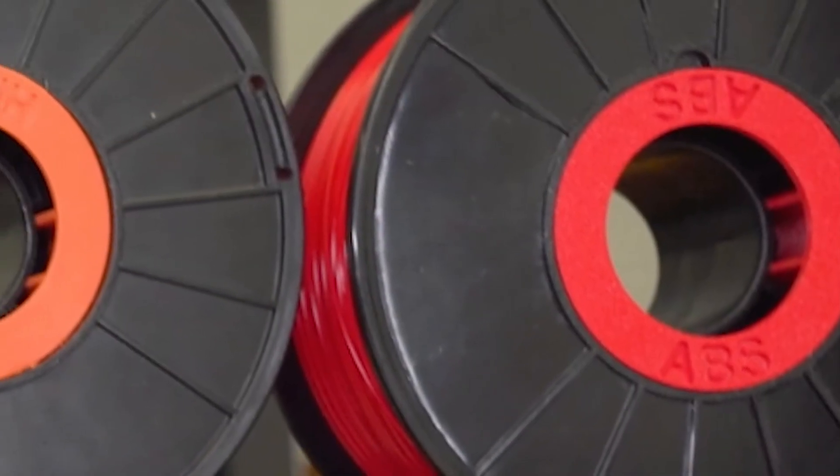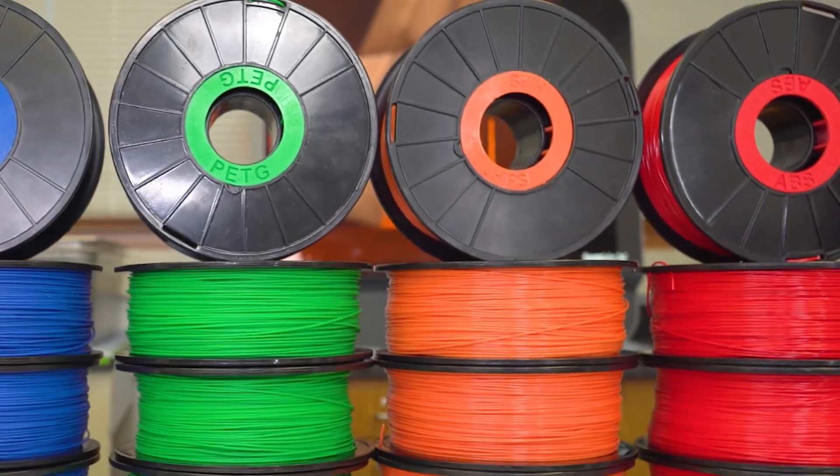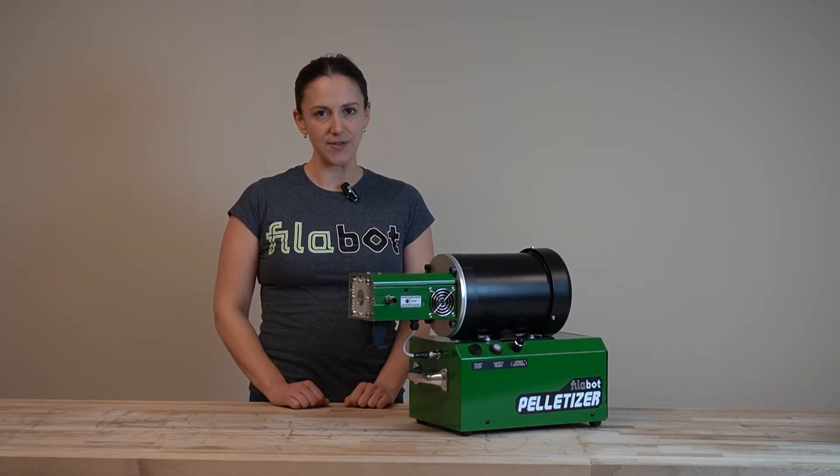The pelletizer works well with compounded materials, rigid plastics, and even filled polymers like carbon or glass-filled types. However, softer and more flexible plastics, such as TPU, are not compatible with this unit.